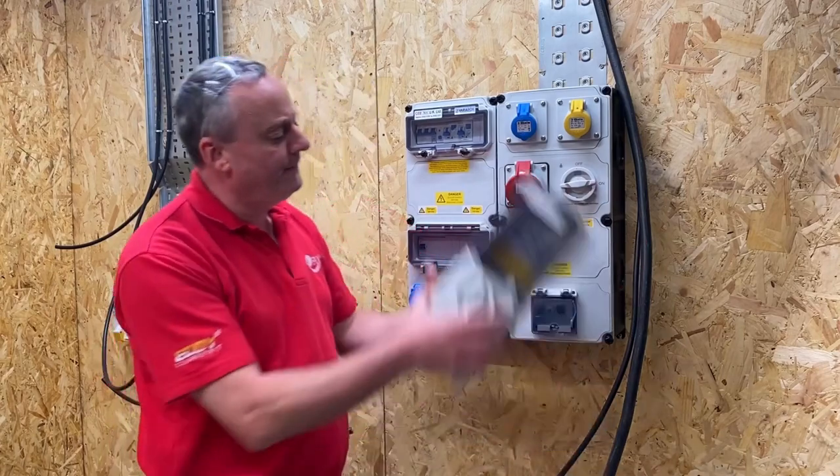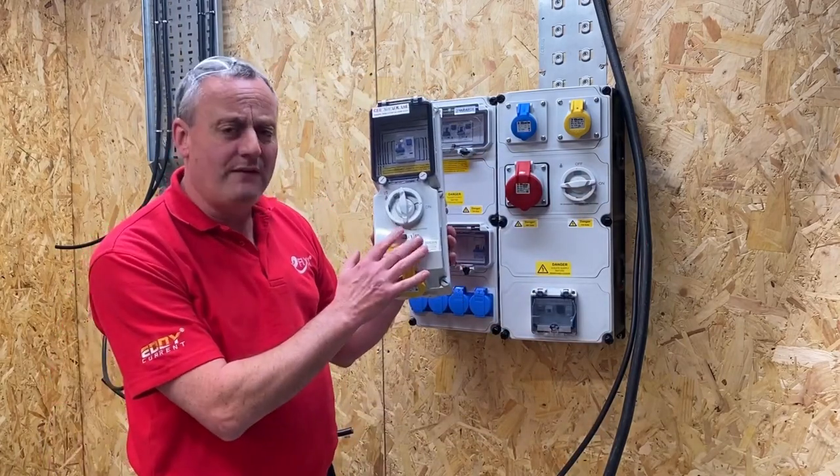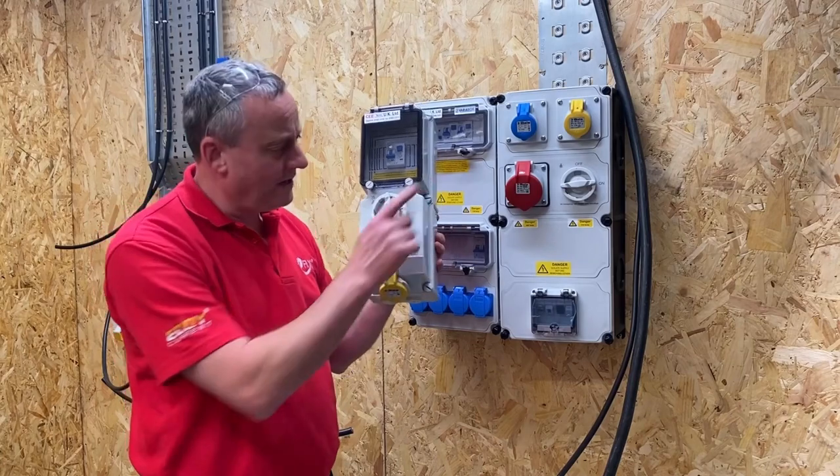I'm sure you're thinking Rick could have overcome his RCD issues if he'd fitted a socket outlet like this one. And if you're wondering how this one links to an Ed Sheeran concert, check out the video over there.